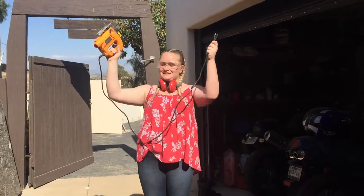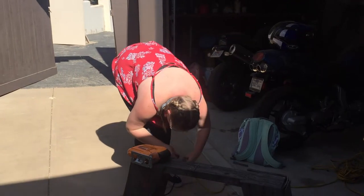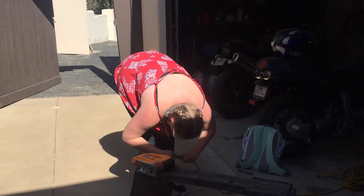Obviously, to use a jigsaw, you need power. The jigsaw we have has a wire and needs to be plugged in. Some jigsaws are like this, but others have batteries. They can be used and recharged when needed.